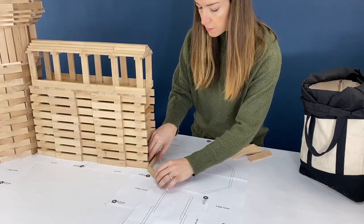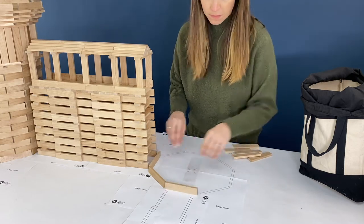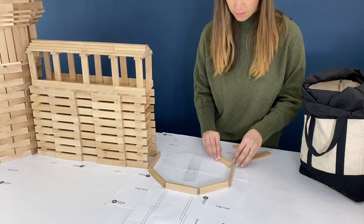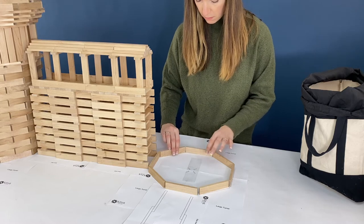I'm building the second large turret now. This is the exact same design as the first one. You can go back in the timetable to look at that, because I'm going to speed through and magically build this one.